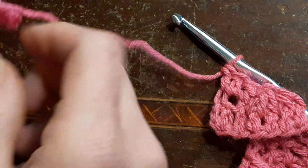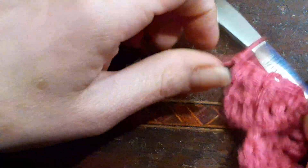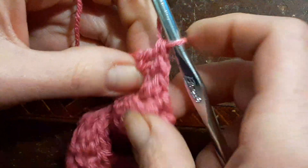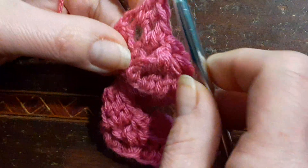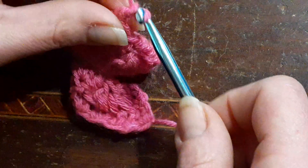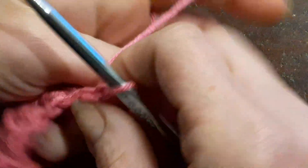We have three stitches left, so we're going to do a double crochet behind this stitch here — the last front post double crochet. Go into that stitch and double crochet, double crochet — we should have two stitches left — double crochet, double crochet in the last stitch. Turn your work as soon as that stitch is done.